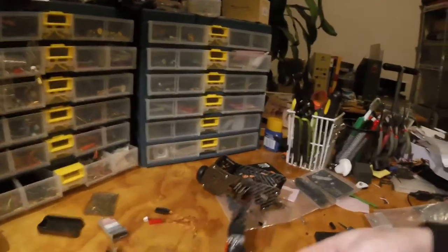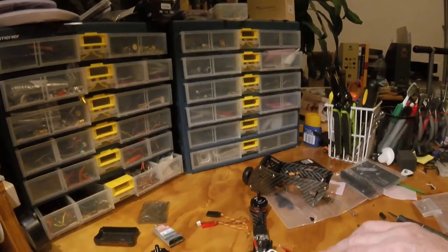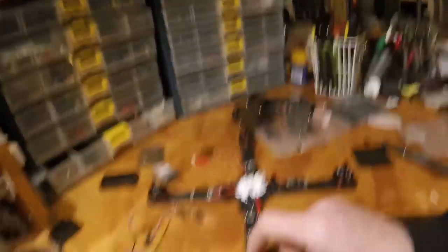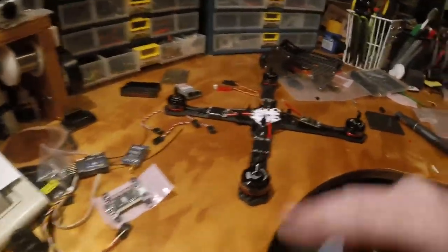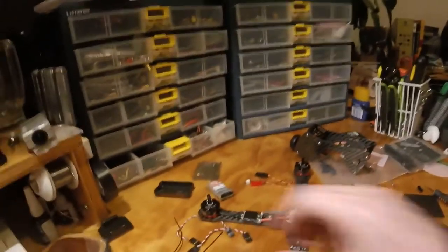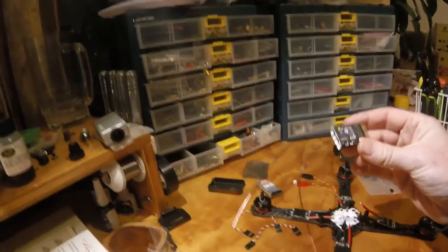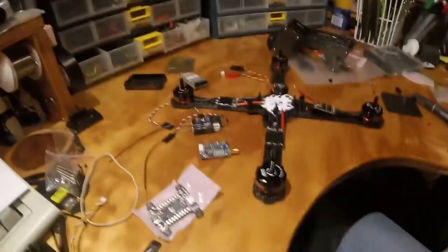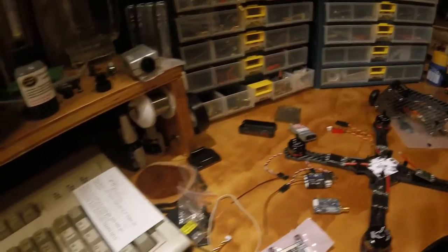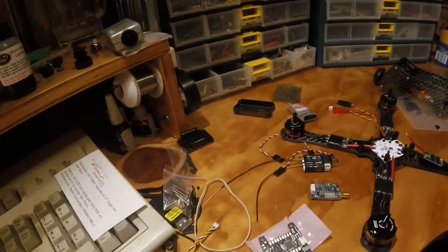Let's get into the build. First off: KISS 24-amp ESCs, E-Max Red Bottom 2300 kV motors — these are the 2205s — KISS flight controller, a 600 milliwatt Luminaire power switch, TX5G Pro. It's got a power switch on it, which I hate — that bugs me. And it's got an X4R-SB. So this is going to be a freestyle machine doing GoPro Session recording. Basically a standard build these days.